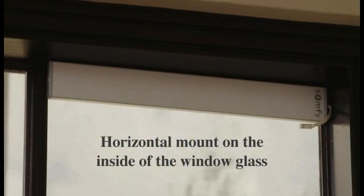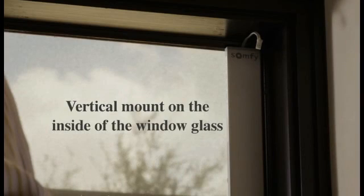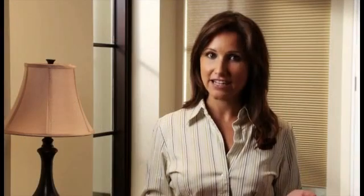Extension cables may be purchased to accommodate other locations. The most common installation options are horizontal mount on the inside of the window glass, vertical mount on the inside of the window glass, or any other location that works for your specific installation.